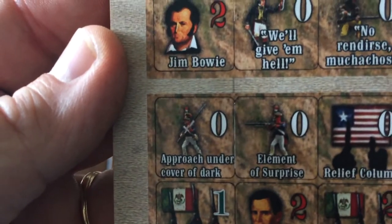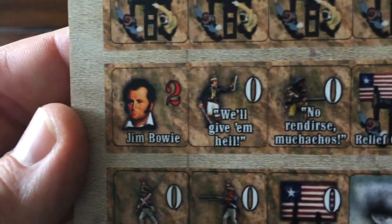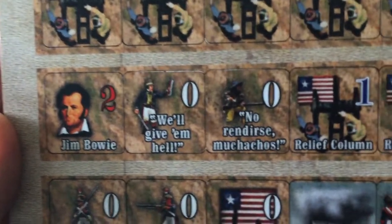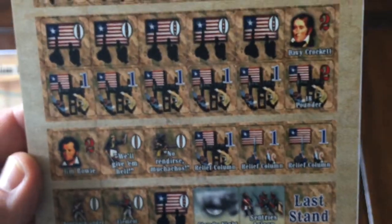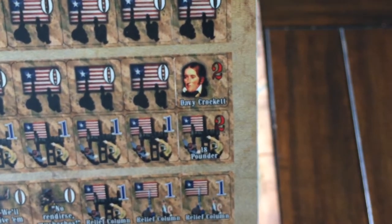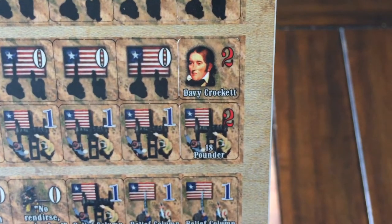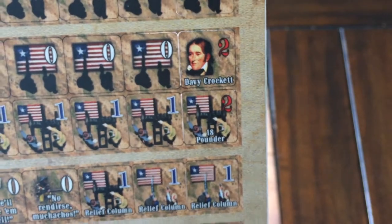There are some of the other markers — some of the heroes for the Texians. Jim Bowie. These are probably events. There is Davy Crockett, and the rest are cannon and men that will be used in defending the Alamo. The counters have a number and a flag identifying nationality — Santa Ana has a value of two, and the Cazadores next to him have a value of two as well, probably elite troops. Not a ton of counters, which is cool.